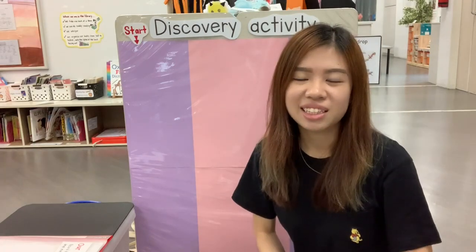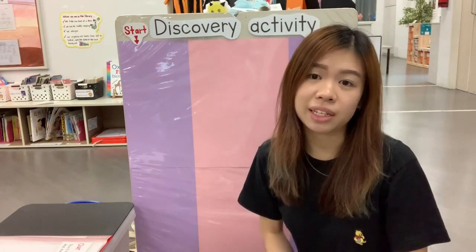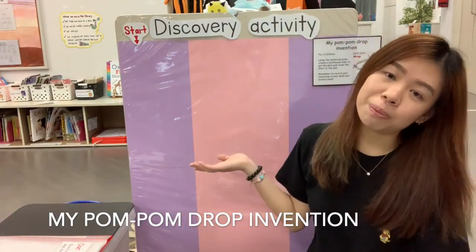Hi, I'm Teacher Amanda. Today I'm going to show you a simple activity that the children actually do in school. It's called my pom-pom drop invention.